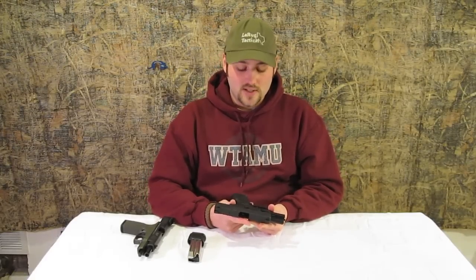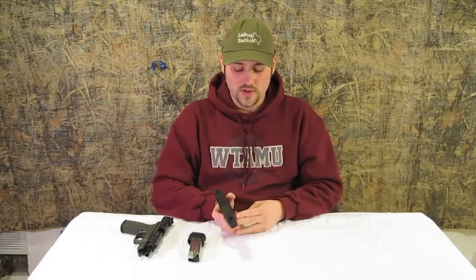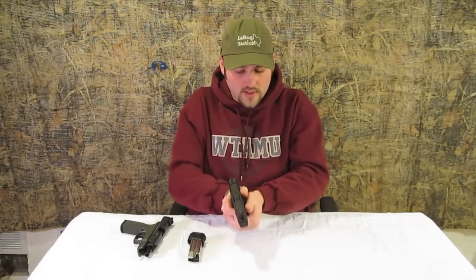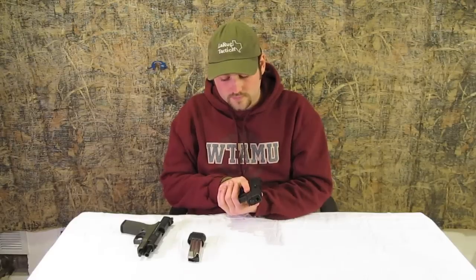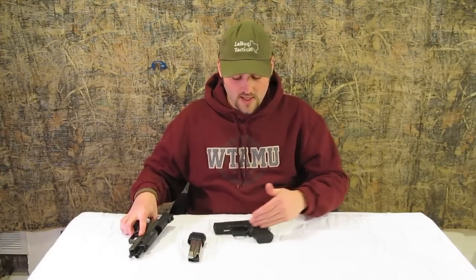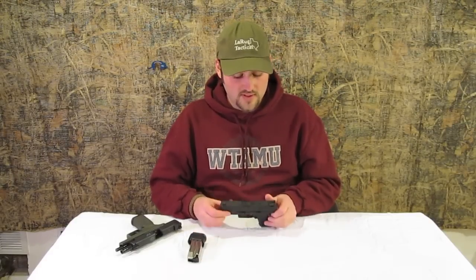It operates essentially exactly like an XDM. You still have a removable and interchangeable backstrap — right now it has the smallest one on there. Very easy to operate controls; you can easily get to the slide release and takedown lever, which gives you a good indexing point depending on your hold. It does come with an accessory rail — a little Picatinny rail — so you can throw a light on there. Same contouring and texturing on the grips, which help reduce lateral and vertical torque for better control. Same XDM sights and a match-grade barrel, which is phenomenal for a gun this size.